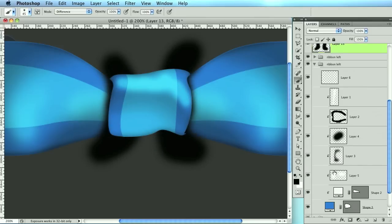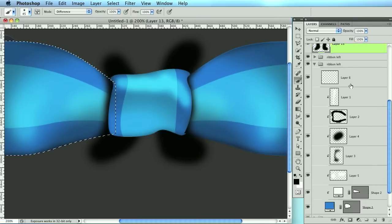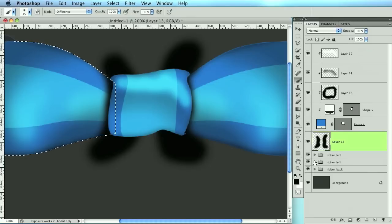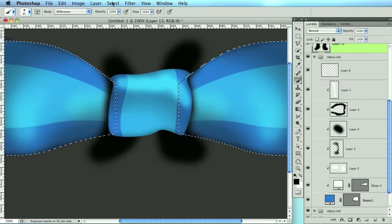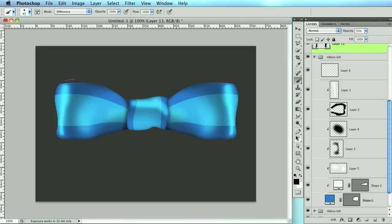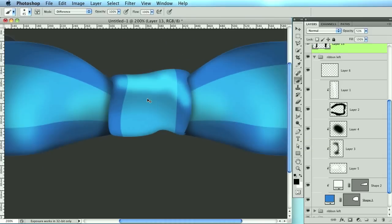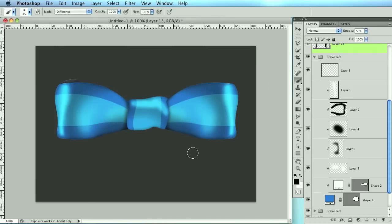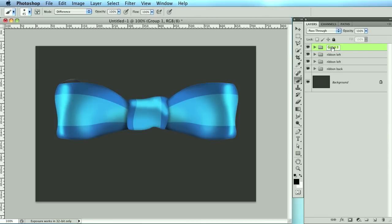Below everything, create a new layer and paint in a shadow. Then I want to erase that shadow from the left and right ribbon areas — go to ribbon left, hold Command to make that selection, then hold Command and Shift to add the right ribbon selection. Go to Select > Inverse and delete. Lower the opacity. Zoom out and you can see how it looks. Now we need to do the bottom ribbons, so let me zoom out and see what's left.